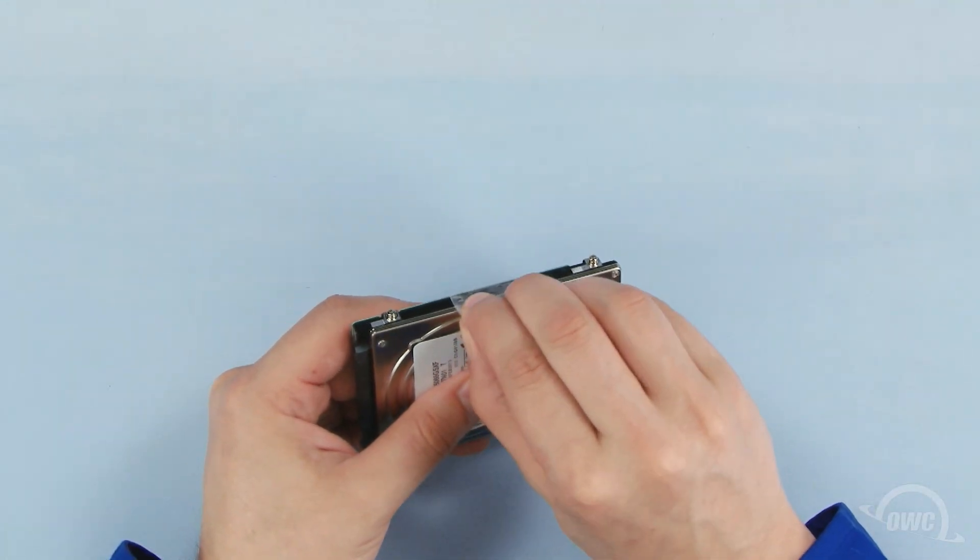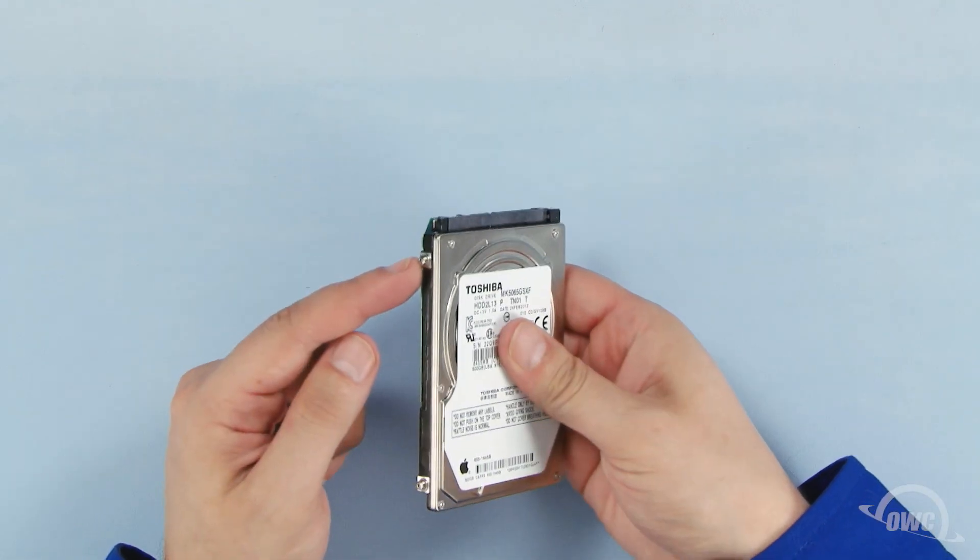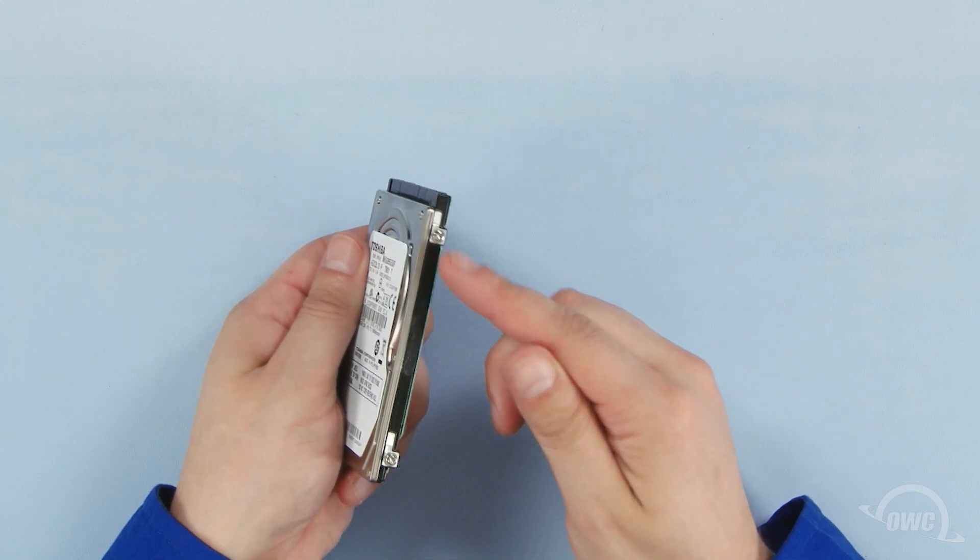Gently peel the plastic tab off the hard drive and set it aside for later. Once you've done that, there are four Torx T6 mounting pins which we'll need to remove.